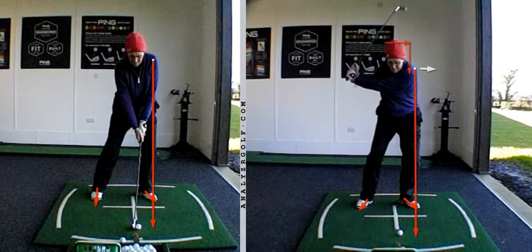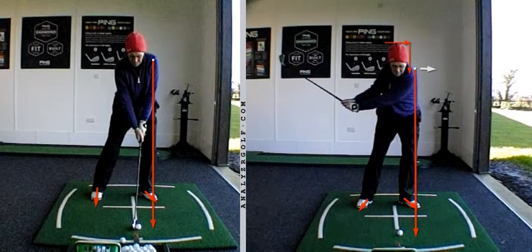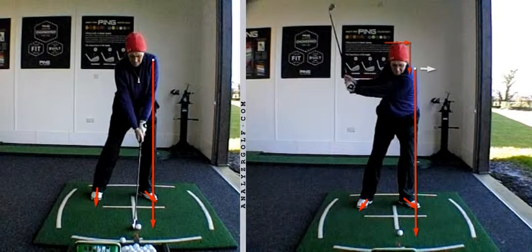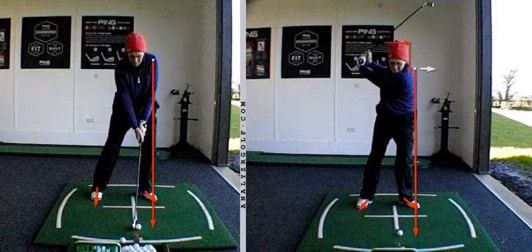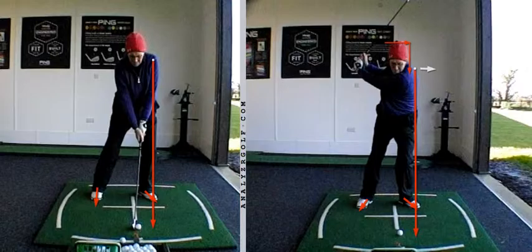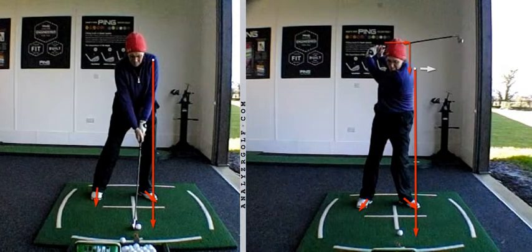One thing we did touch on in the backswing was the lifting of the arms. As we're going back and we get to this point, we can either stop extending and left-tilting and lift the arms, or we can continue to make the same move with the arms attached to the torso. Prior to putting the glove under the arm, there was a little bit of a lift to the top. As we stop making the moves of turning, extending and tilting, the body starts to drift out of the box just a fraction as the arms lift.